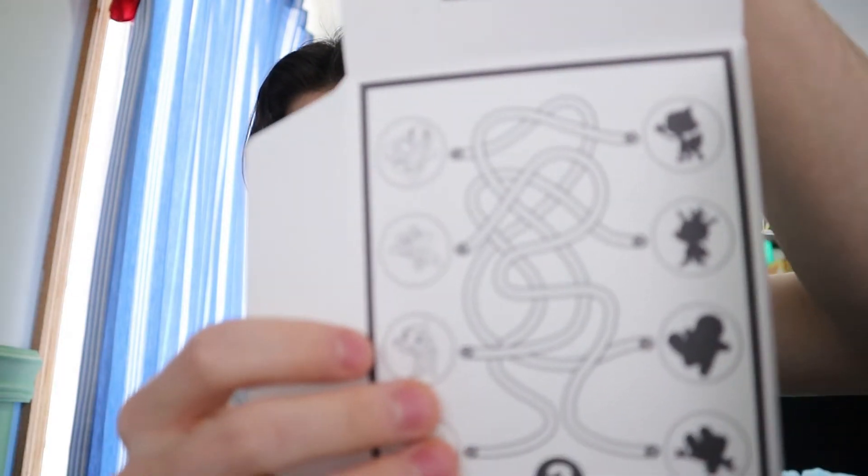Then we have a white background one, so this might have something different in it. It's got the same stuff in it, but it does have a maze rather than the coloring sheet the other one had — but otherwise the same kind of stuff.